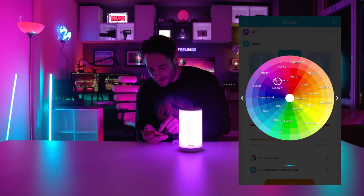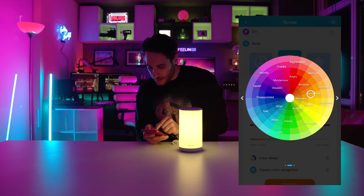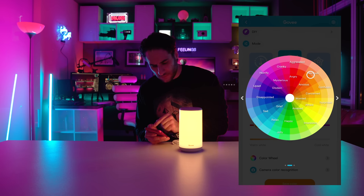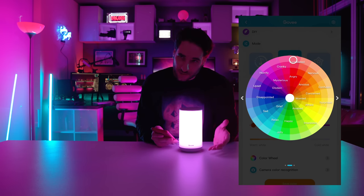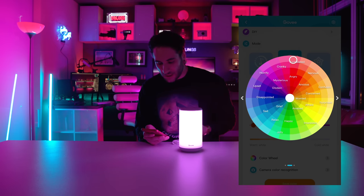Let's click through the mood colors — angry, mysterious, disdain, grief, amazed, afraid, concerned, confused, nervous, anxious. I've always found it interesting to associate colors with emotions.